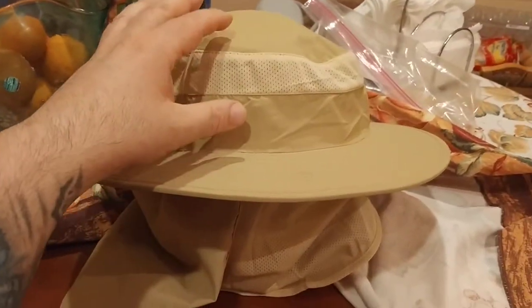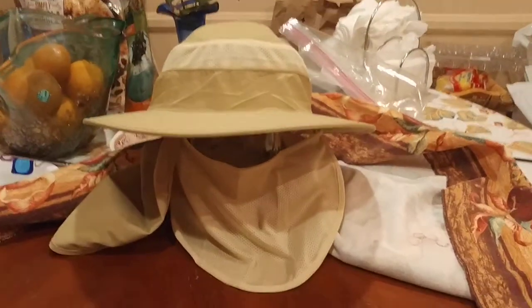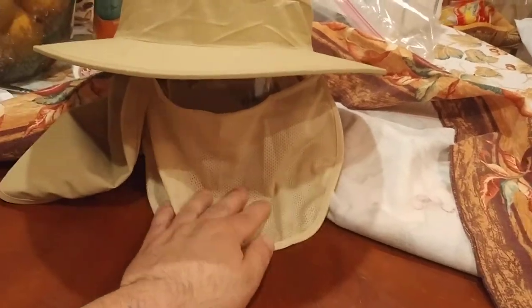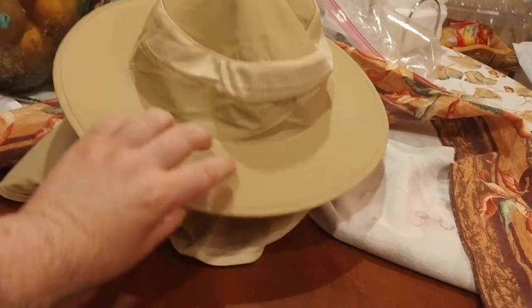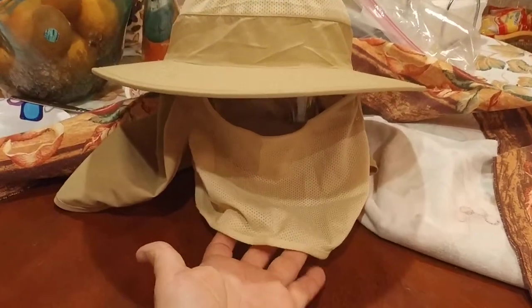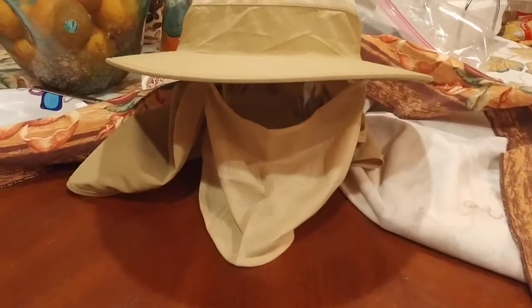It's also got some mesh material for air to flow through it and keep you cooler, both on the top of the hat and on the face shield part. One thing I love about the mesh material is you can stick this underneath the sink with some cold water or dunk it into an ice cooler. The water on the brim of the hat will just bead off and run off, but the mesh material retains a little bit of moisture. And the reason why you want that is because you get evaporative cooling — that moisture in the mesh material will evaporate off and give you an air conditioning-like effect.